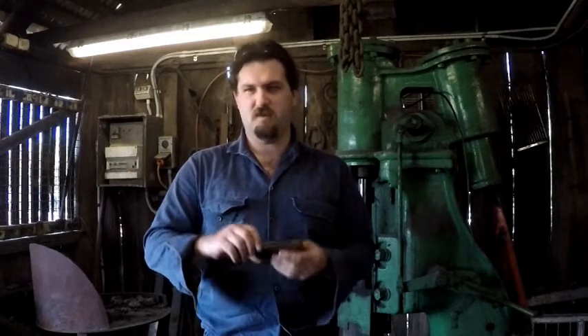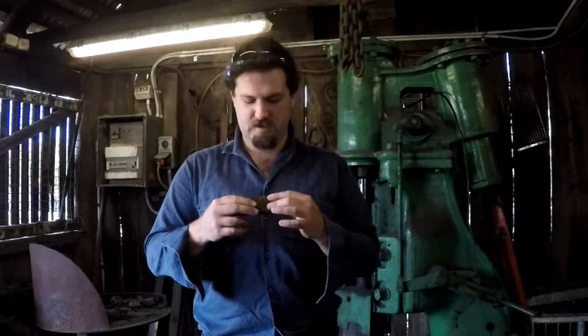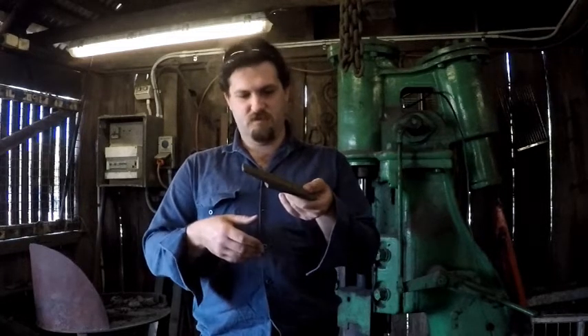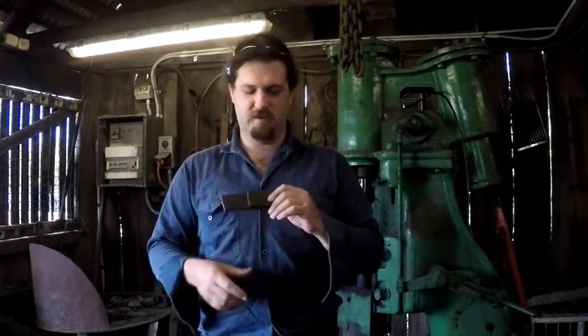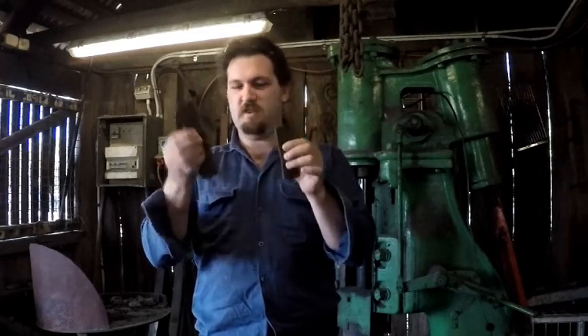All right, so this is day five of my learning to make Japanese swords project. I've got two pieces of steel for Kawagani. Yes, I've skipped a few days' worth of filming — we had an event on. So, this is considerably smaller than this piece, which is a result of me having to leave it in the fire to answer questions, because we had an open day.